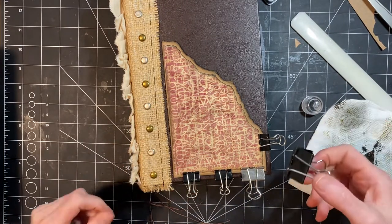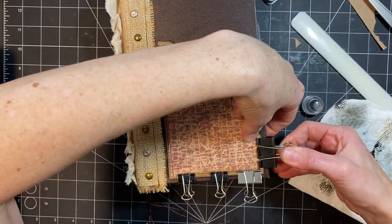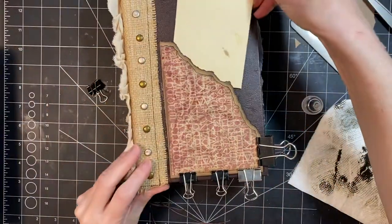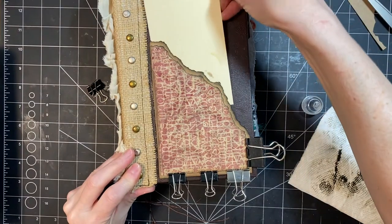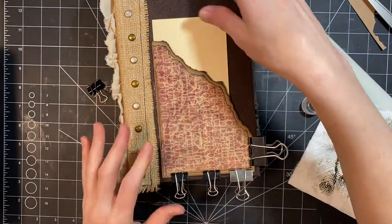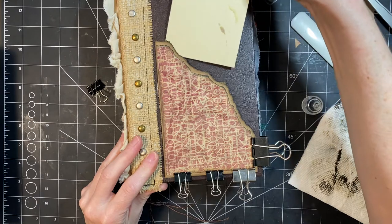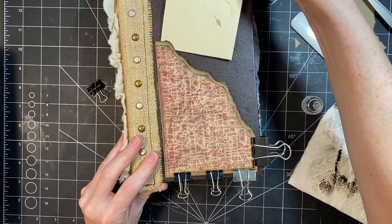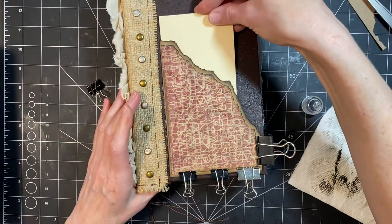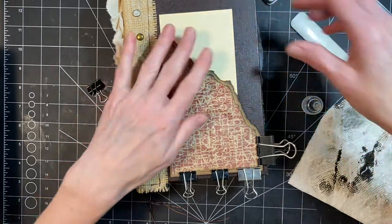Maybe I'll just use this one big one here. Also I was making sure that there was no glue seeping and making my pocket smaller than I want it. It's getting hooked or caught on the little edge that I made. I'm going to leave that in there for just a minute.